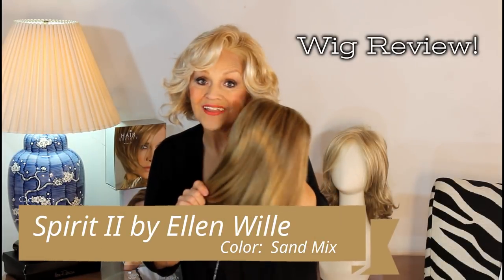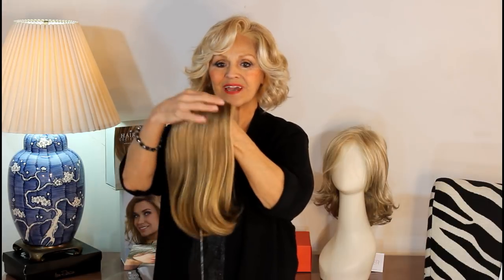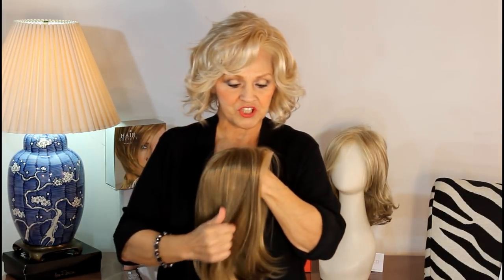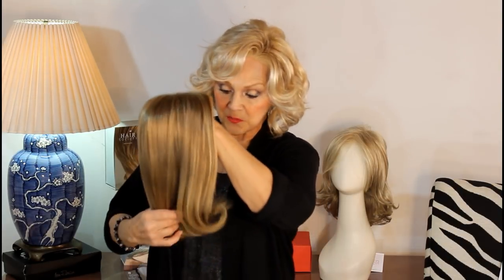Hi, Ellen Villa European classic custom couture collection. This is the first time I think that she's coming to the United States, just a few years ago. She's been in business for over 50 years and she's very, very popular in Europe. We're so proud and lucky to have her on our website. This particular wig is called Spirit 2.